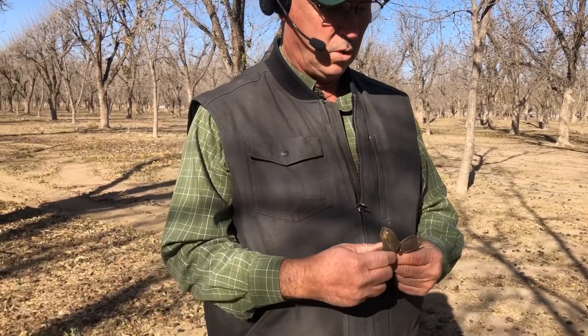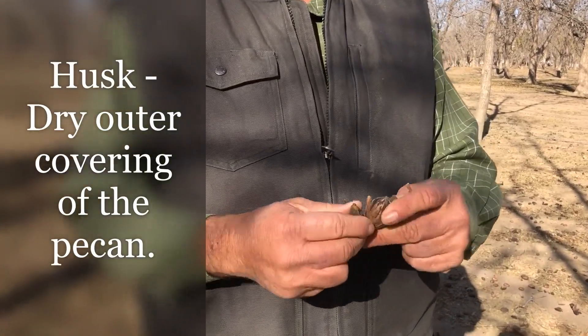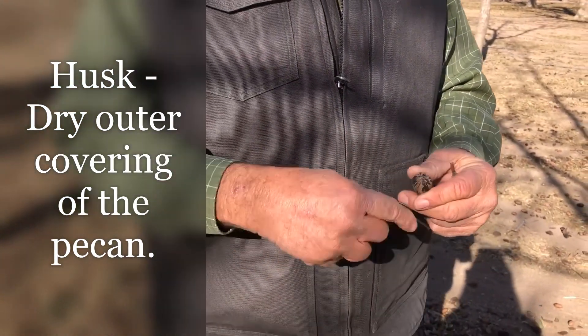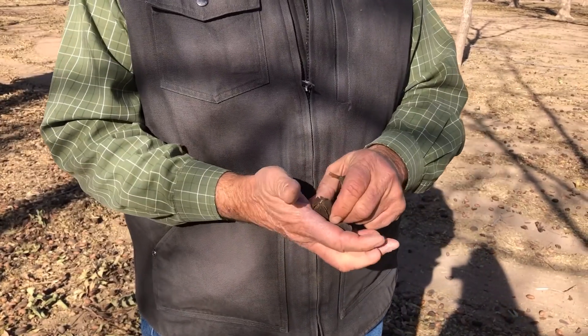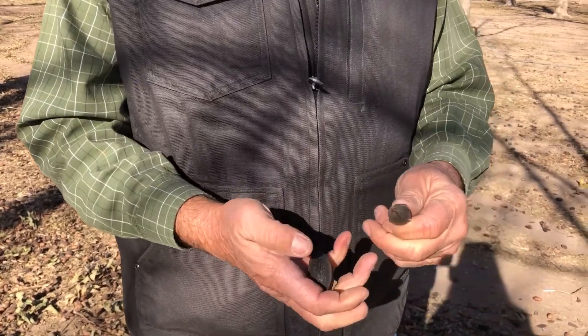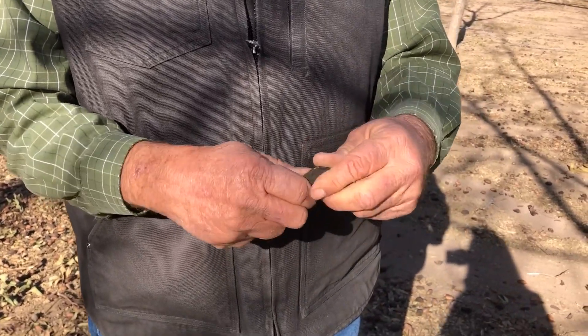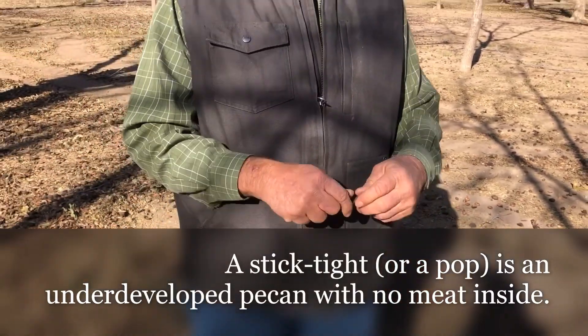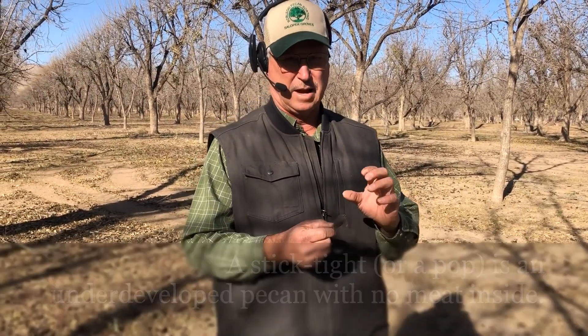When the nuts are fully matured and we get a freeze, that's where the nut comes out. Growing up, you have the husk; when it's mature you can see at the pecan plant we have brushes. Some of these, like this one, is a stick-type — for whatever reason it's called a pop, so it looks like a nut that doesn't have any meat in it. You can't open it unless you had a knife, and even then there would be no meat in it — that's usually what happens with the pot.